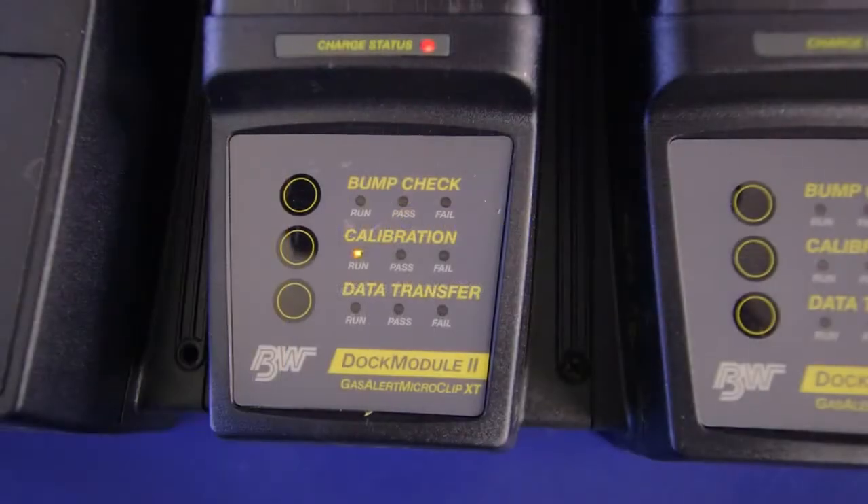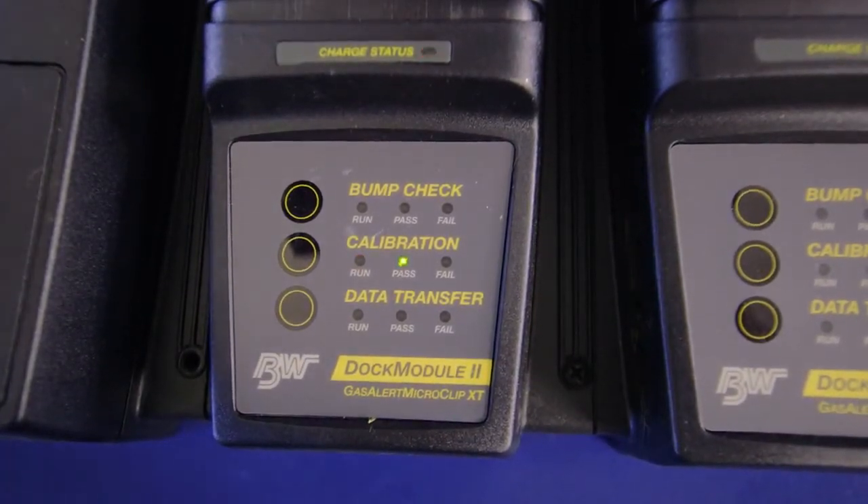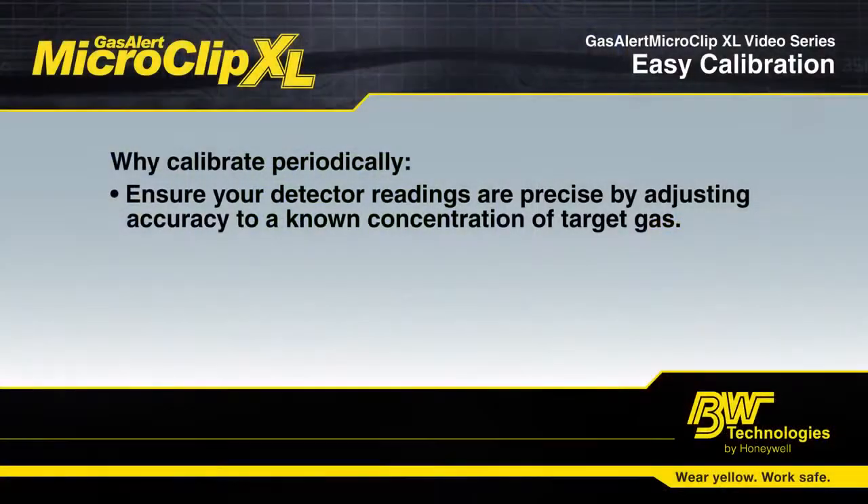Why is calibration important? All sensors in any portable gas detector can be affected by temperature, humidity, age, and exposure to gas. Calibration guarantees that your readings are precise by adjusting the accuracy of your sensors.